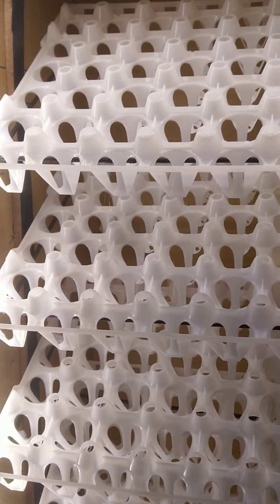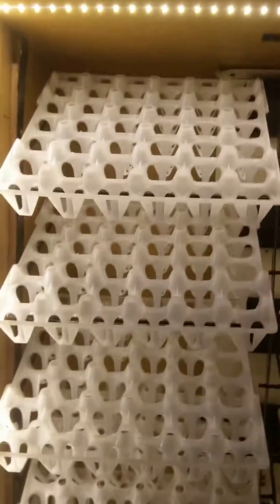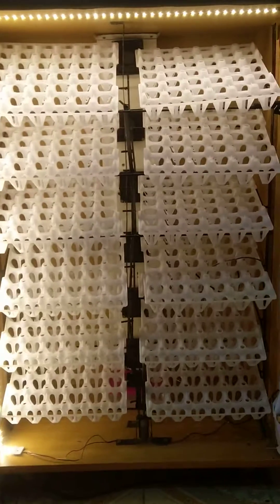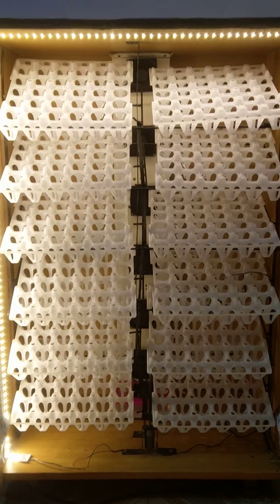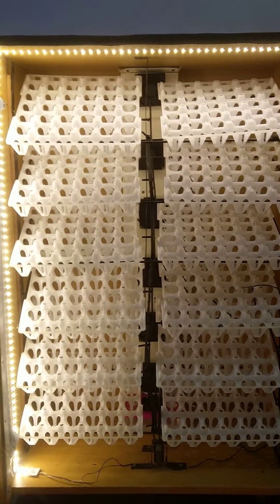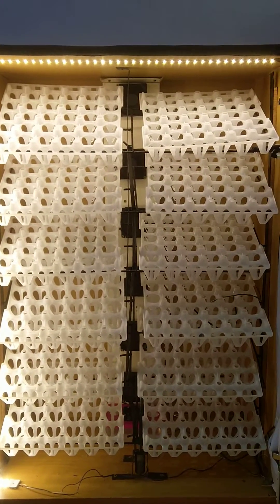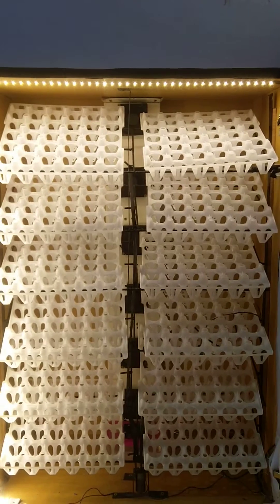I'm going to take you inside and see how it looks like. We have 12 egg trays and each egg tray carries 30 eggs, so it's a 360 egg capacity.